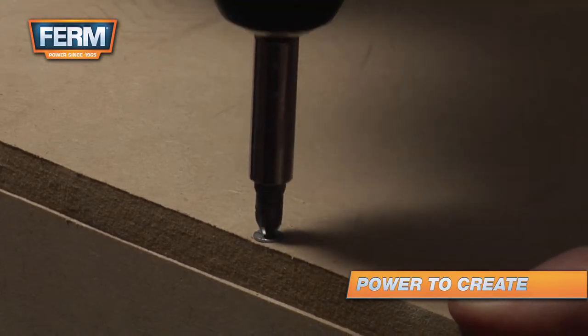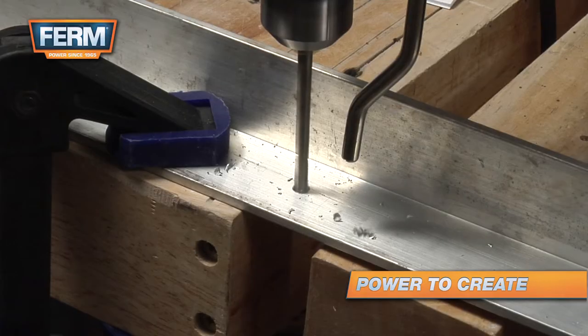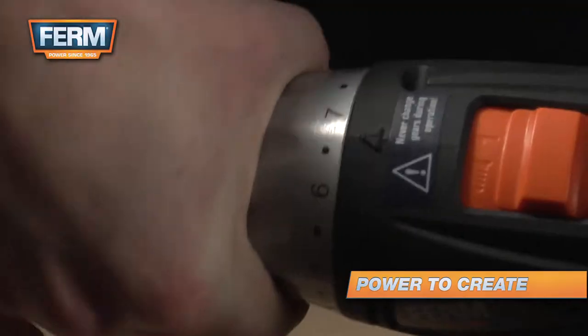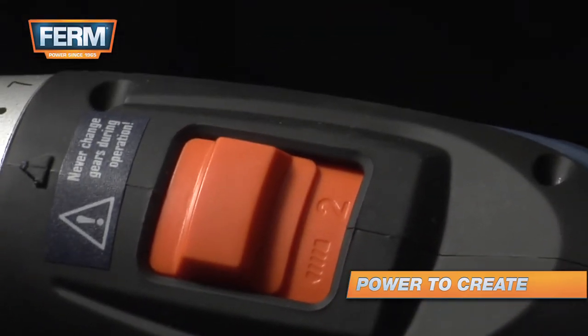For smaller screws and soft materials, set the clutch low. For harder materials and bigger screws, set the clutch higher. Use the drill setting of the clutch when drilling.